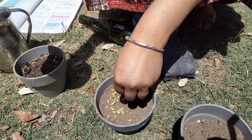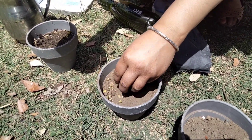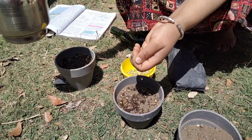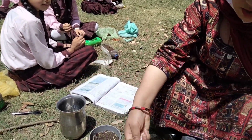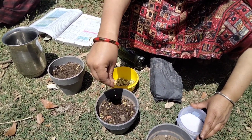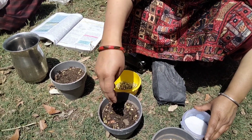In the pot we add some seeds. After that, pour a small amount of water. This is urea — only a small amount, because this is a chemical fertilizer and it is not good in large quantities for your seeds.